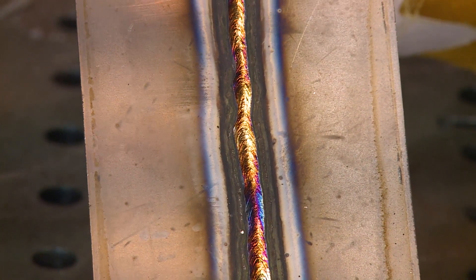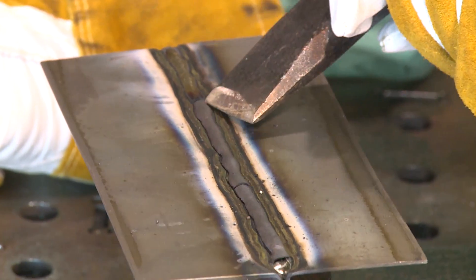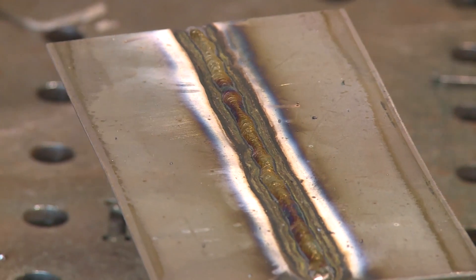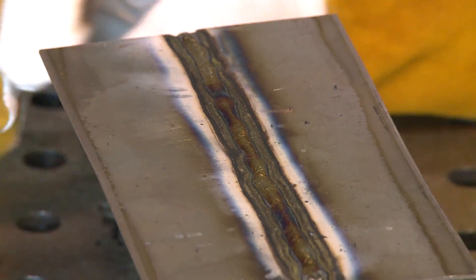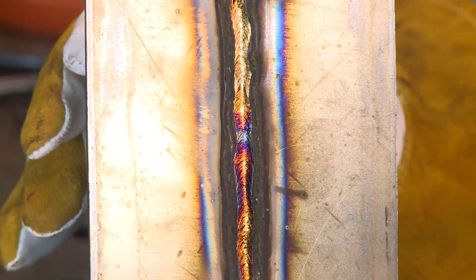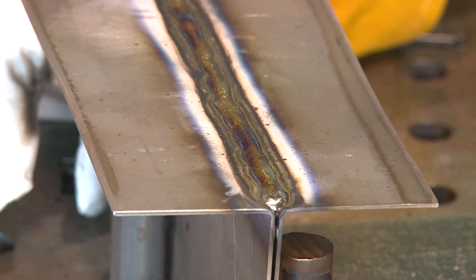A couple things to note here — hardly any spatter. No big BBs hanging off here. I can hear this thing cracking and my slag just kind of moves right off. I might have been a little frisky on amperage; I thought I was hitting it pretty good. I got a little stainless weld in there. You can see wherever I moved, but again, effective weld. Alternating current — if that's all you had for a machine, definitely make the weld.